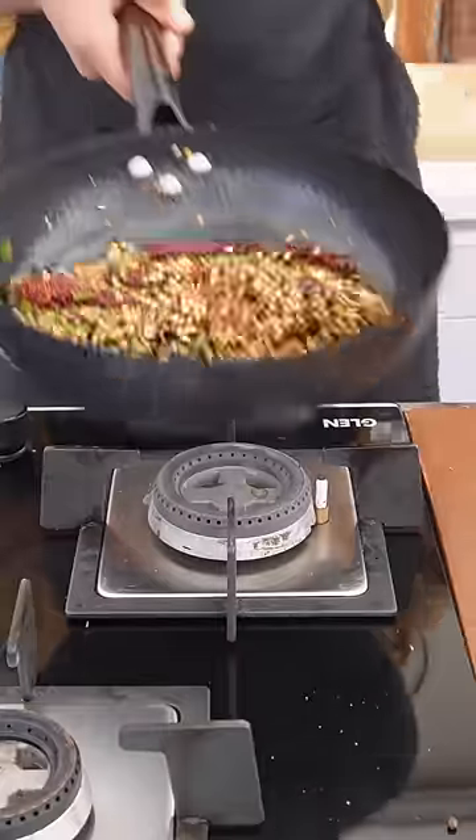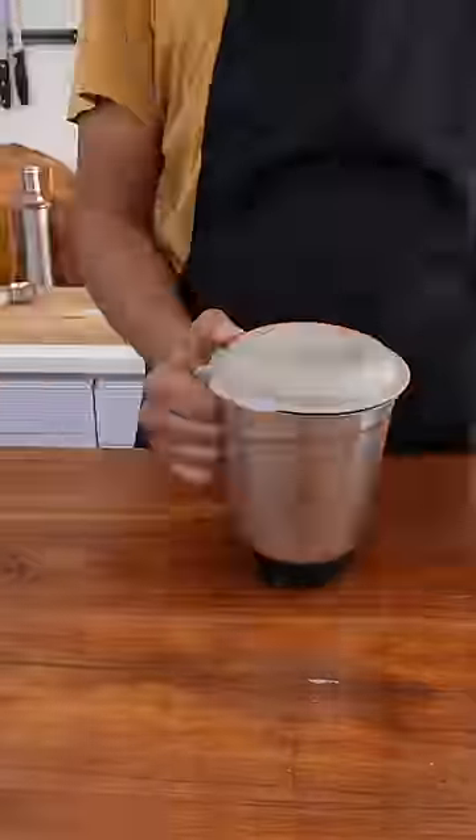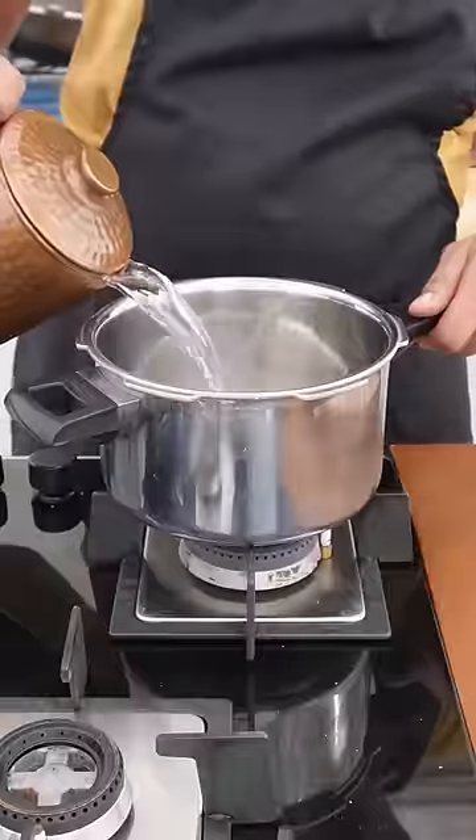But now I'm over it, and I decided to start with Rasam. First of all, we will make Rasam powder. I put the leaves, wash, soak and cook, and mash it a little.